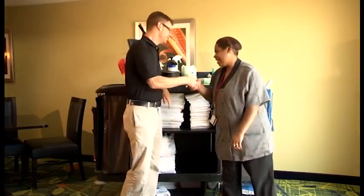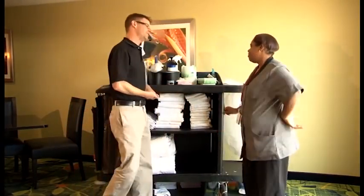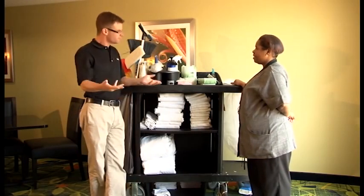Good morning, Candace. Welcome. Thank you. How was your day so far? Okay, welcome to housekeeping.